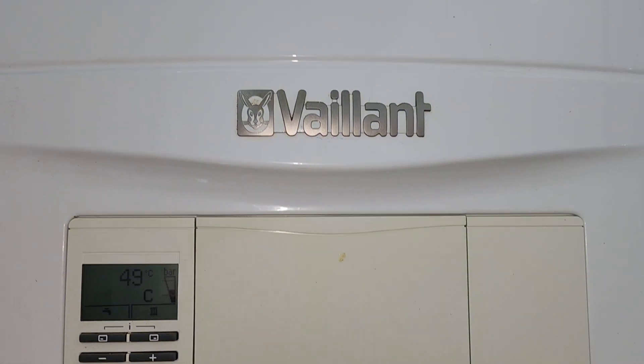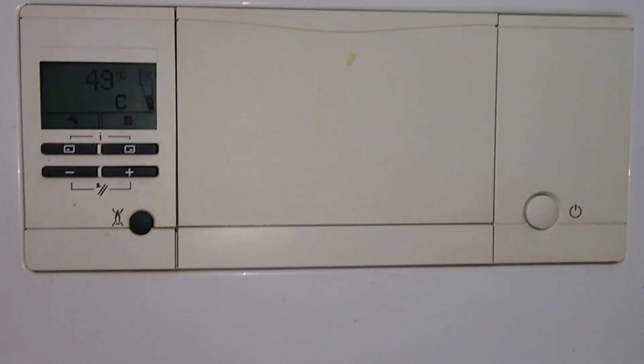Hi guys, welcome to Birmingham Bullfix. I've been asked to have a look at this Vaillant Ecotech Pro — it's leaking, so let's see if we can sort this out.